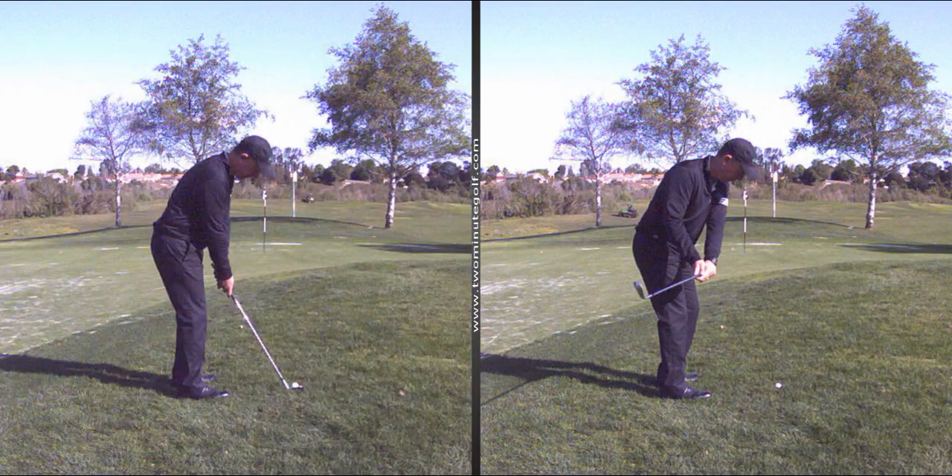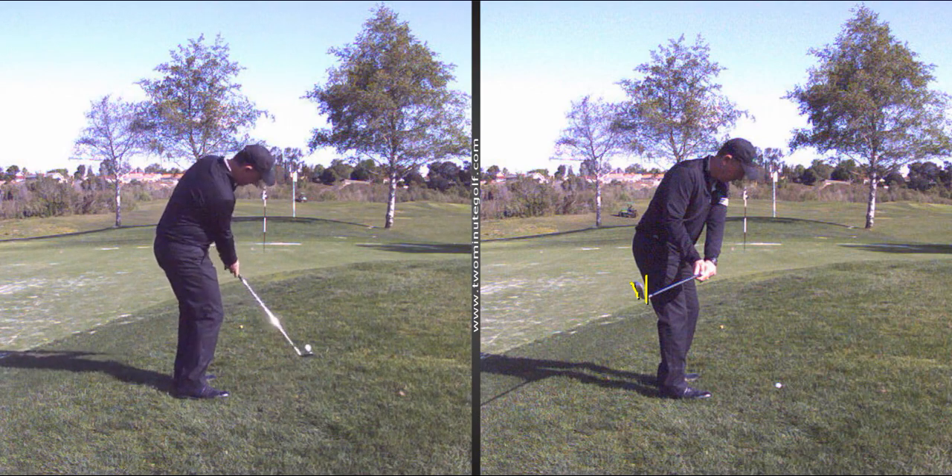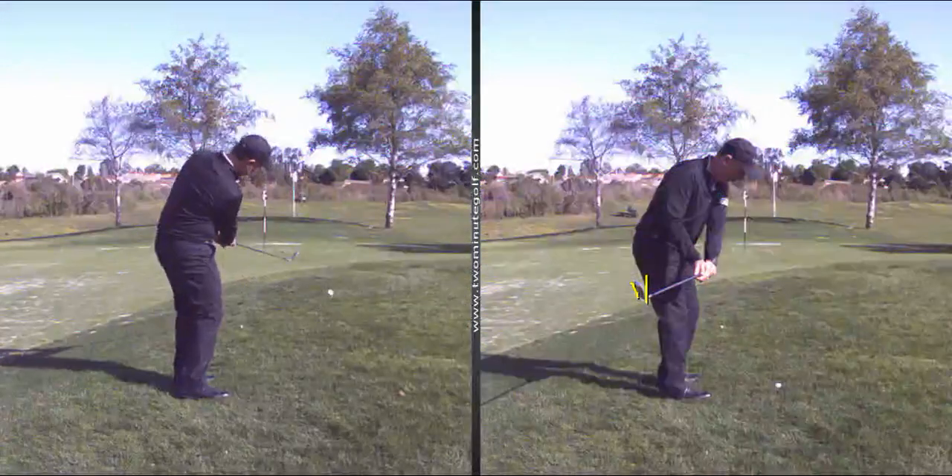We want that club to be more straight up and down. Here's the opposite end: a closed clubface. Coming down, you have to open it at the end — that's just too much compensation in too short a time.